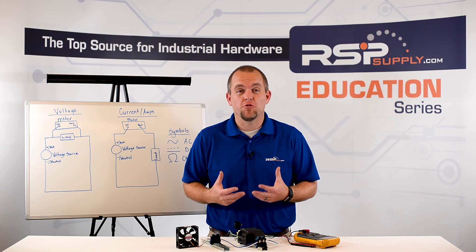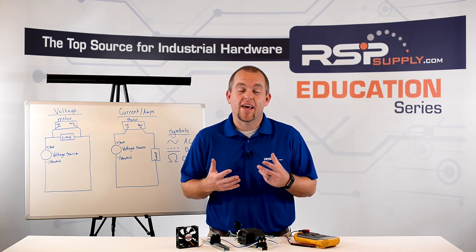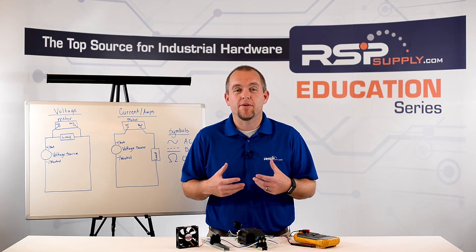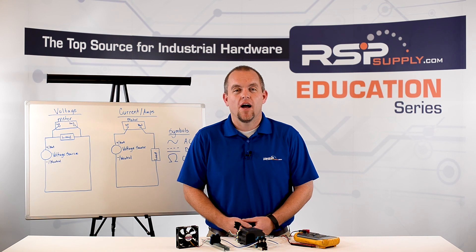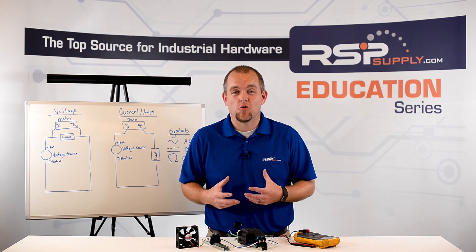Multimeters are tools that are used to measure voltage, current, and resistance. They can be very helpful in measuring any type of electrical equipment that we might be troubleshooting or working on. Today we're going to be talking about how to measure current, voltage, and resistance with the multimeter.